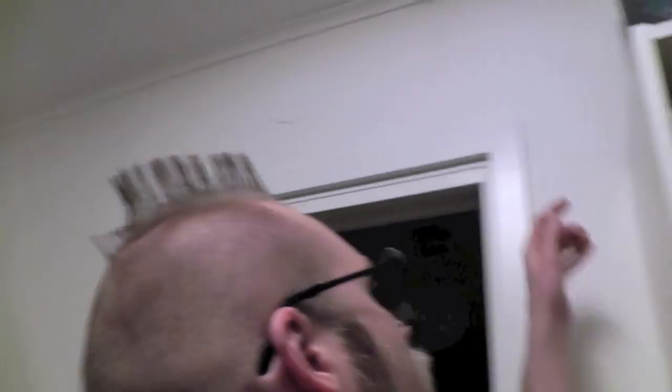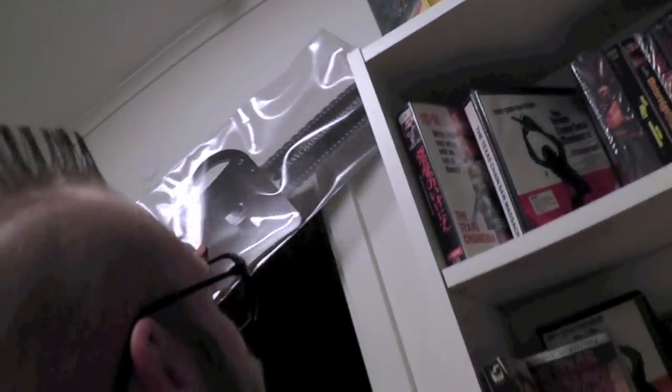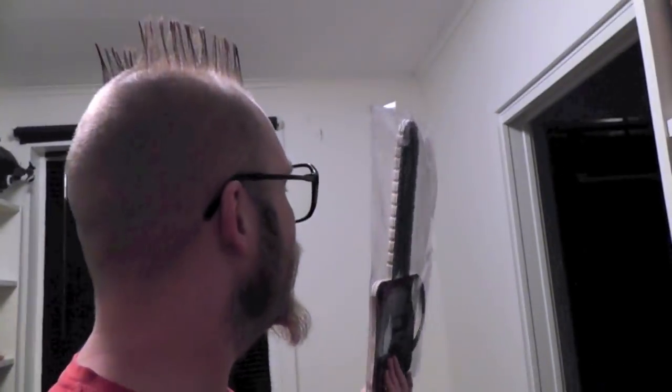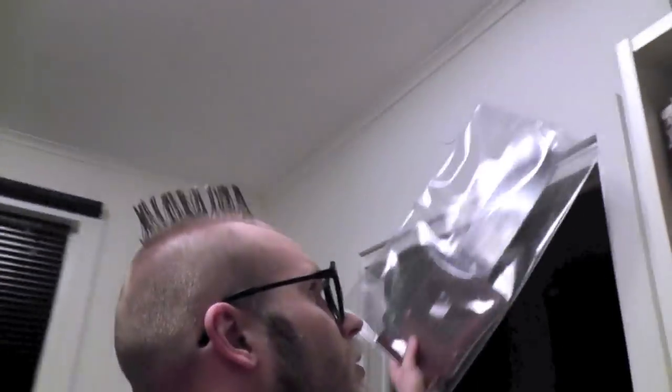Except for the one that always gets forgotten, stashed away because it's so odd to display and not very exciting to me — just a very odd release: the Chainsaw Edition, from Germany or Austria. It's released in both countries and they're like identical but not identical.